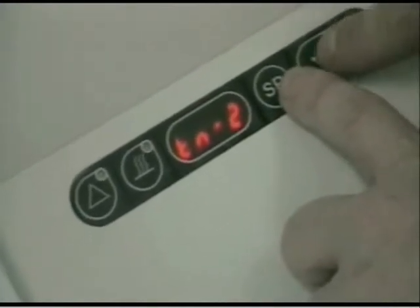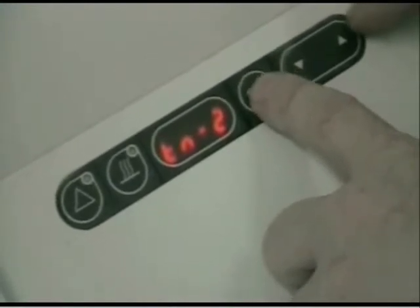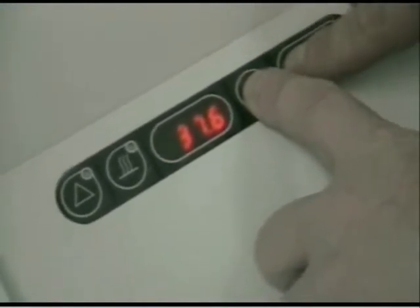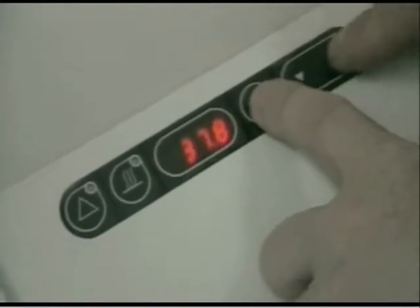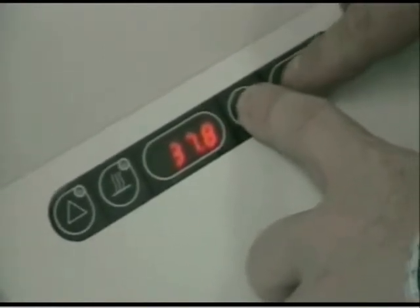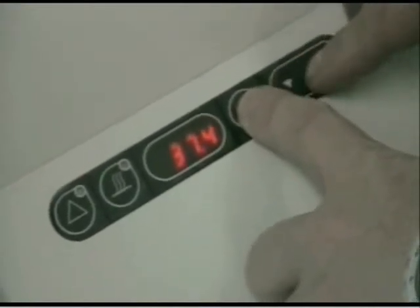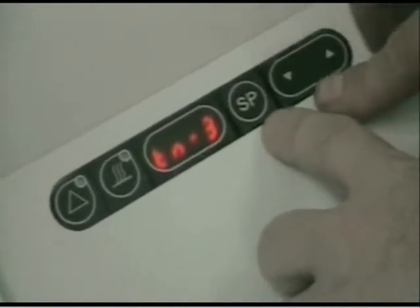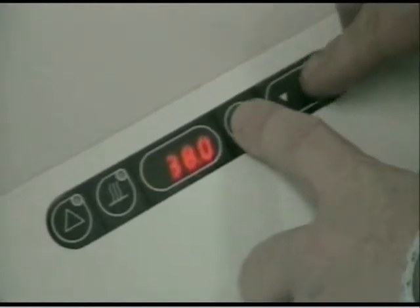Then we scroll down to tune 2, and we have a measurement there of 37.41, so we need to adjust it down. Tune 3 has a measurement of 37.45. Then tune 4 we adjust to 37.48, so 37.5.